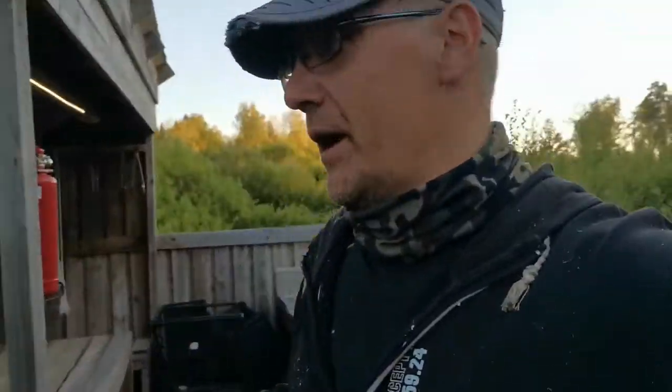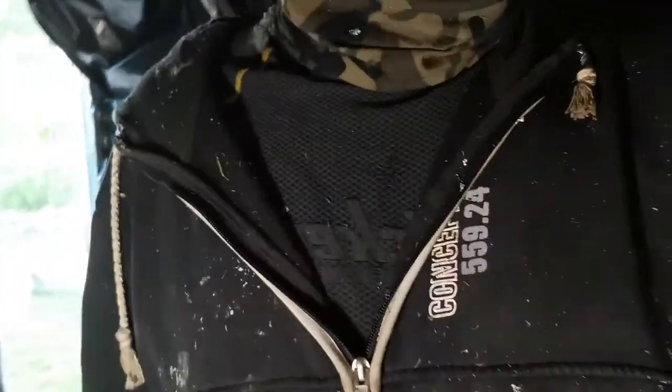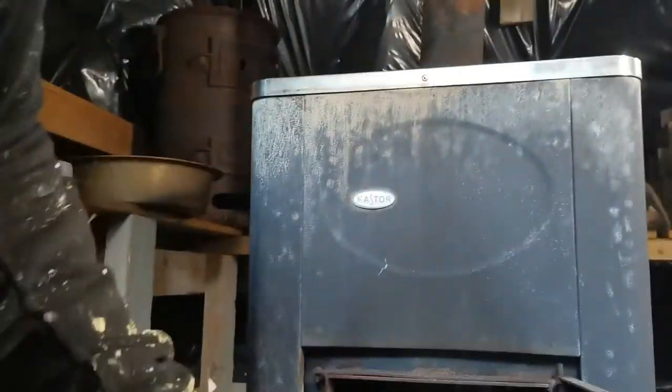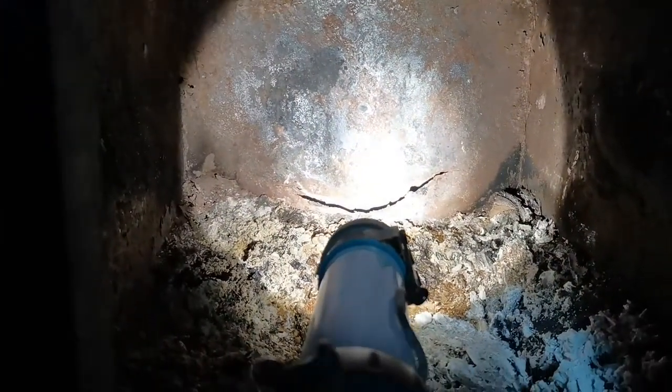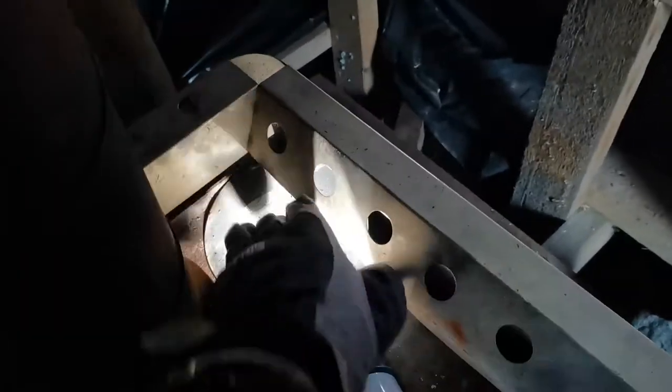Welcome to a new episode. In this one we are going to fix my... I don't know what it's called, but we here in Nordic Europe use this as a way to heat up the room and make a sauna. As you can see, there is a big crack I need to fix — maybe I'll find some more cracks. I need to fix this; it's just for temporary use. The original one is from iron and there are some other small gaps here and there.